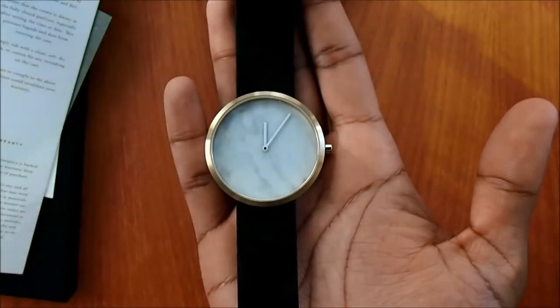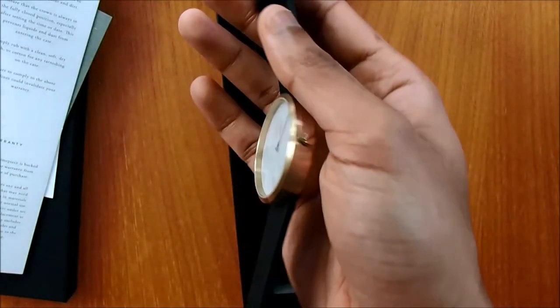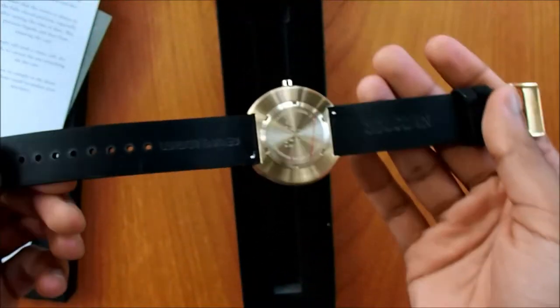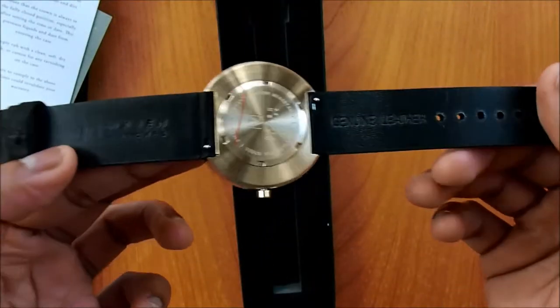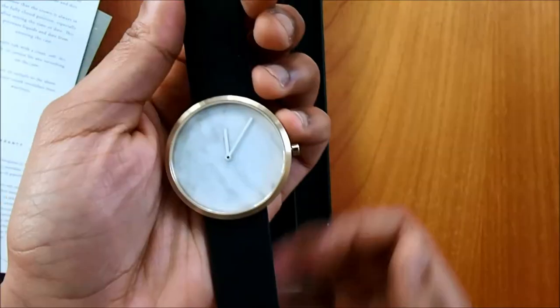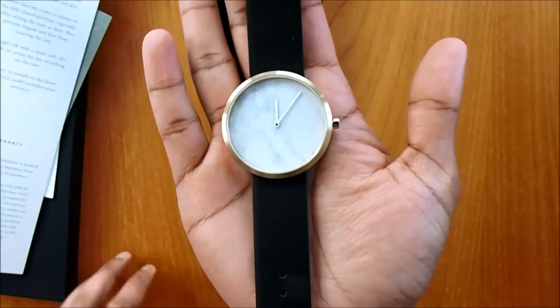And as we talked about, the genuine marble dial — here it is on the side and the back as well. There you go. You can see the crown, the lever, and everything else. So let's find out a bit more about the specs on this watch.